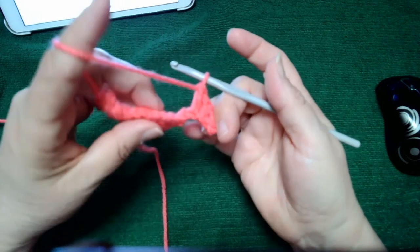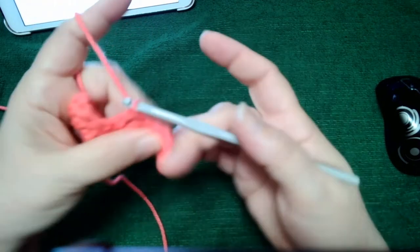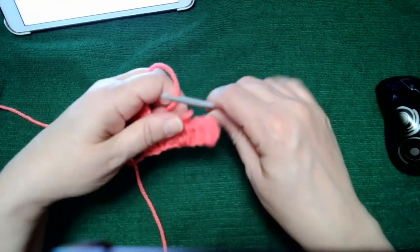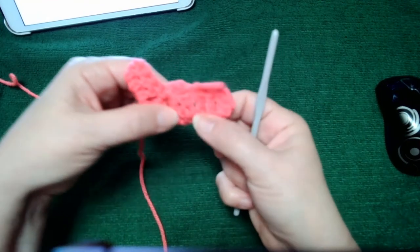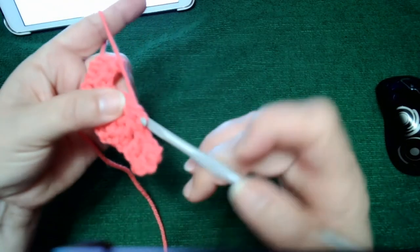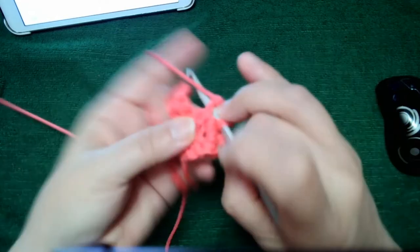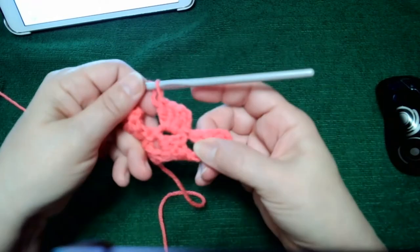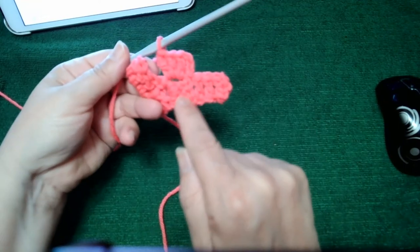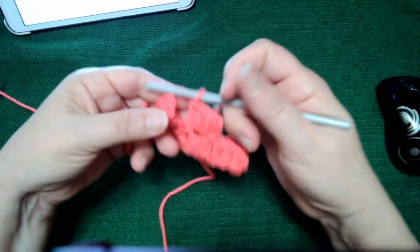It looks a bit wonky, so we flip the whole project over. Because they're attached, we slip stitch into the next one beside it. You can see there's a stitch that goes sideways and one that goes up and down — every other stitch alternates direction, which gives that nice uniform look. We complete the next block with a chain three and three double crochets.